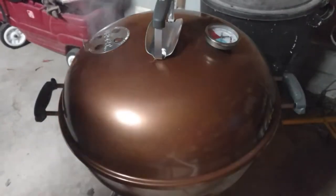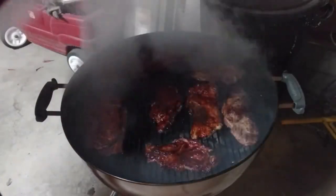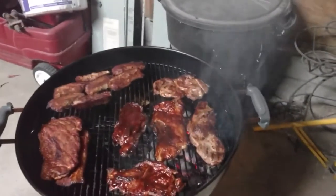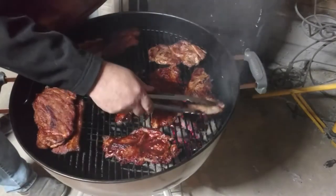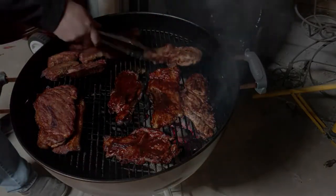Just about ready to take everything off. I'm just going to do a quick shot because everybody's about ready to eat. We've got our ribs, we've got some smoked pork steak, we've got barbecued pork steak, and then we've got some regular pork steak — my son doesn't like barbecue sauce on his at all.